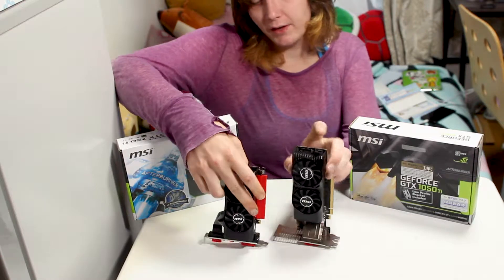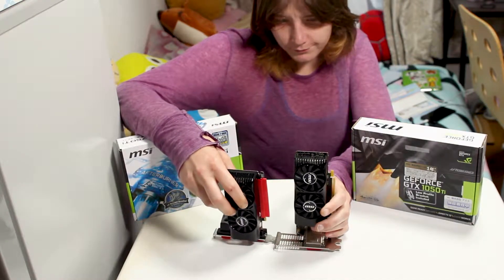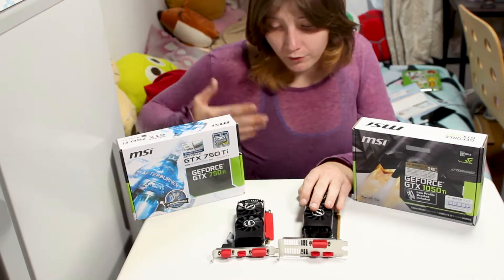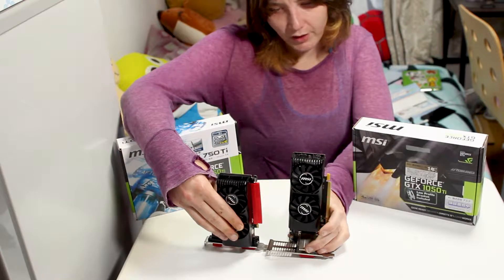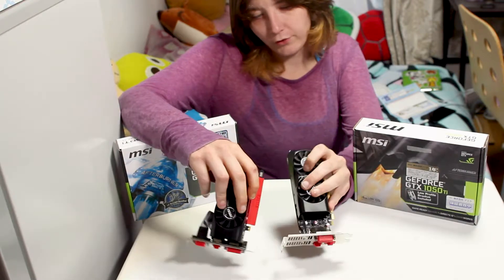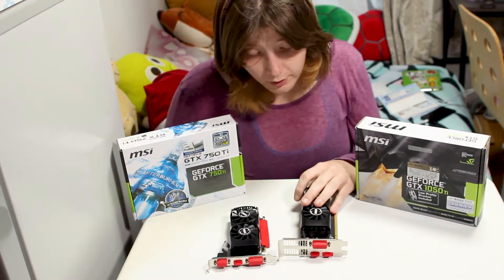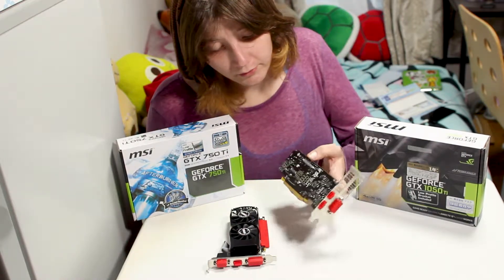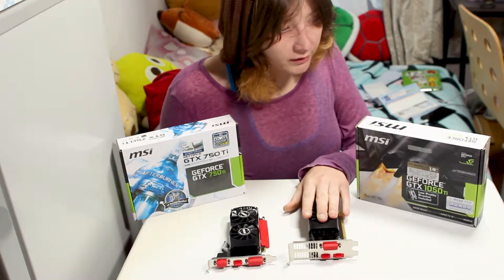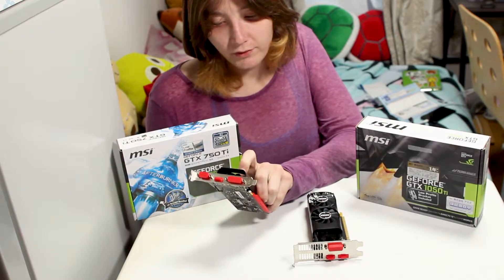The 1050 Ti is actually longer than the 750 Ti by about 4 centimeters, which could be an issue if you're building in a custom case or converting something into a computer case. I know 4 centimeters doesn't seem like much, but in a small form factor build it is. It's also double slot, so it takes up a lot more space — and this isn't something you can fix by removing the cooler, because it's the actual PCB that is that length. So basically the 1050 Ti is quite a lot bigger than the 750 Ti, while the 750 Ti is very compact.